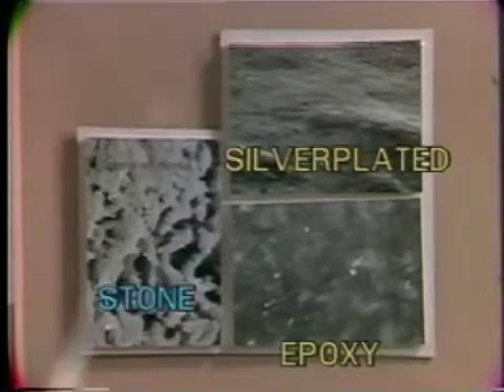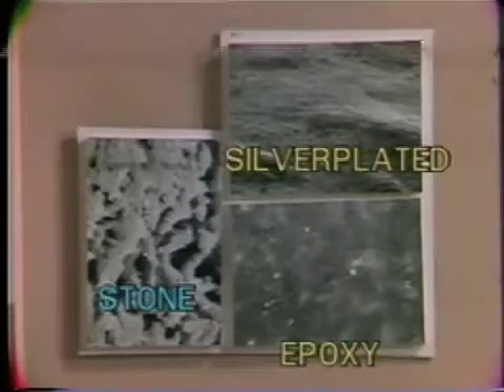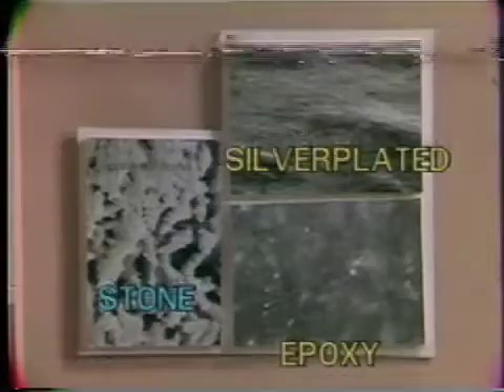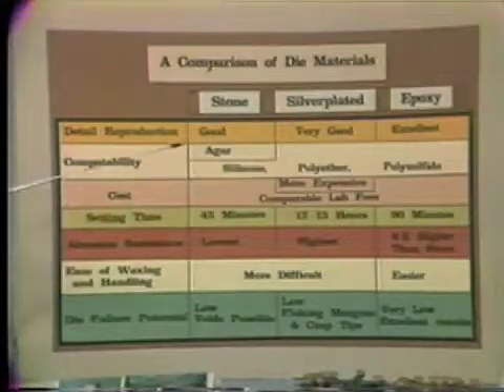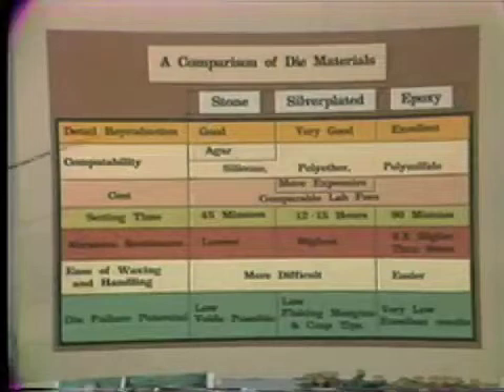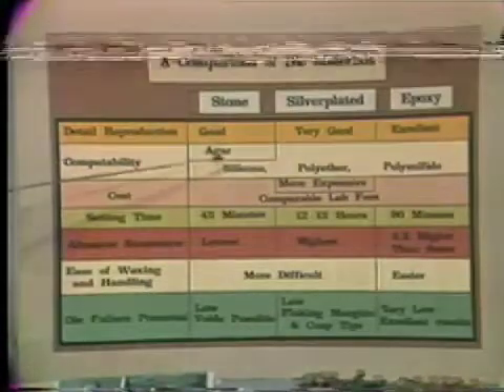Basically, all three materials can equally reproduce good enough surface detail for the indirect technique of fabricating gold restorations. A compatibility study shows that all three materials are compatible with polyether, polysulfide, and silicone rubber. However, if one wishes to use an agar hydrocolloid material, a stone die must be used.